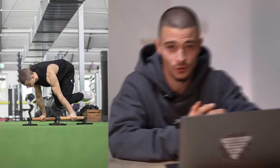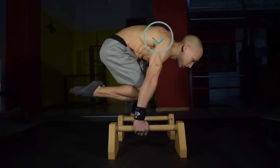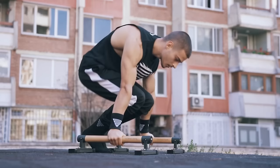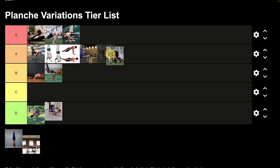Next is advanced tuck planche — if you know the person on the photo, write it in the comments! This is one of the best exercises for beginners; it's the second level after planche lean and tuck planche. When moving from tuck planche to advanced tuck planche, be really focused not to lose your protraction, which is a common mistake. Before moving to advanced tuck, make sure you can hold the tuck planche for 10 to 50 seconds with good form.